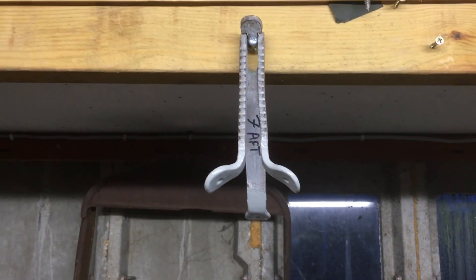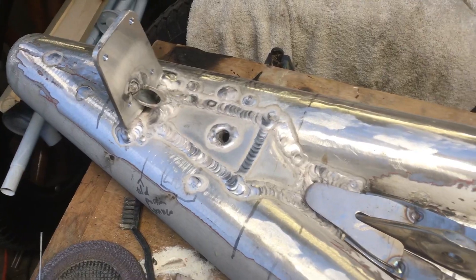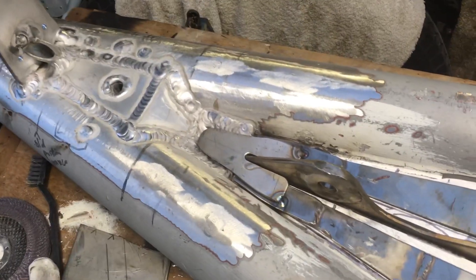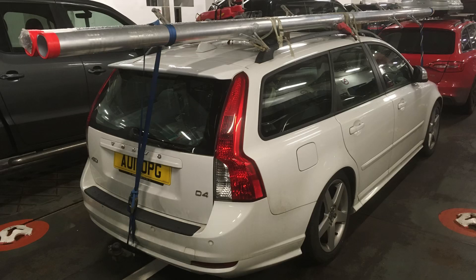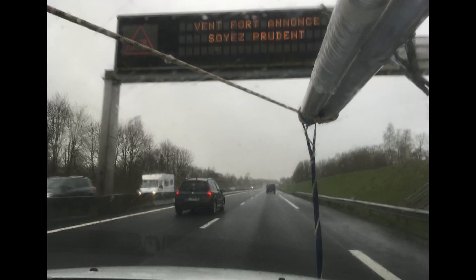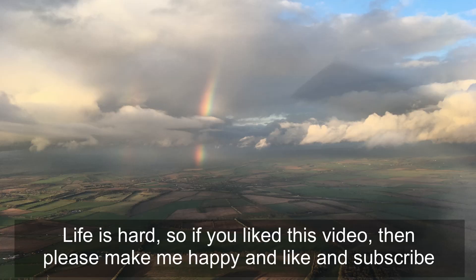It's a bit of an irritating start to the mast rebuild project back in the UK, but the work has begun. Now it's just a question of carrying on rebuilding the top of the mast and then popping everything on the car and taking it all to France to hopefully get my boat back into being a sailing boat again. Thanks for watching.